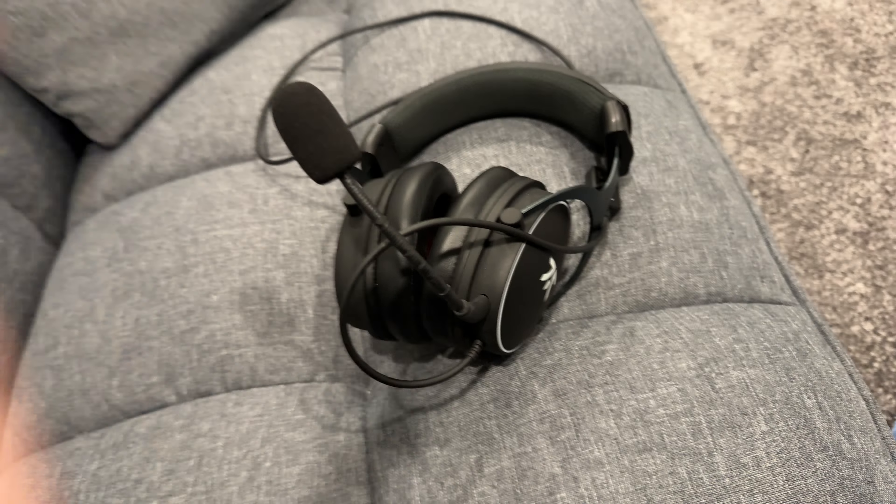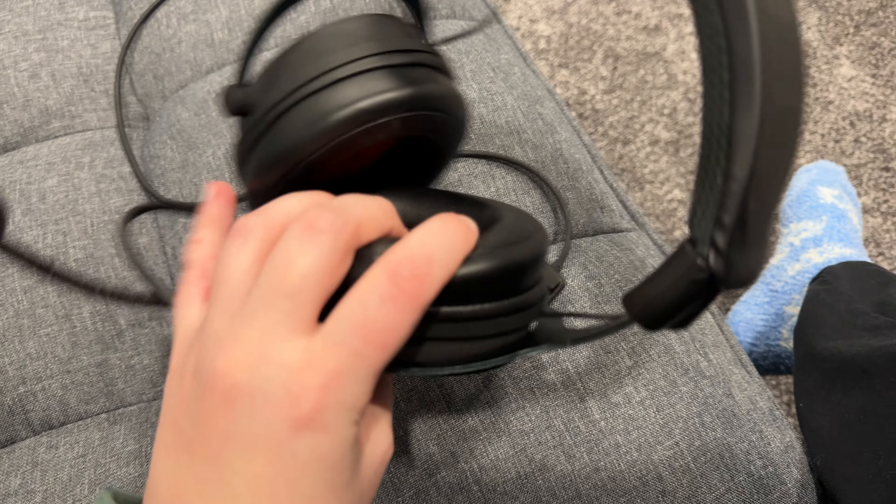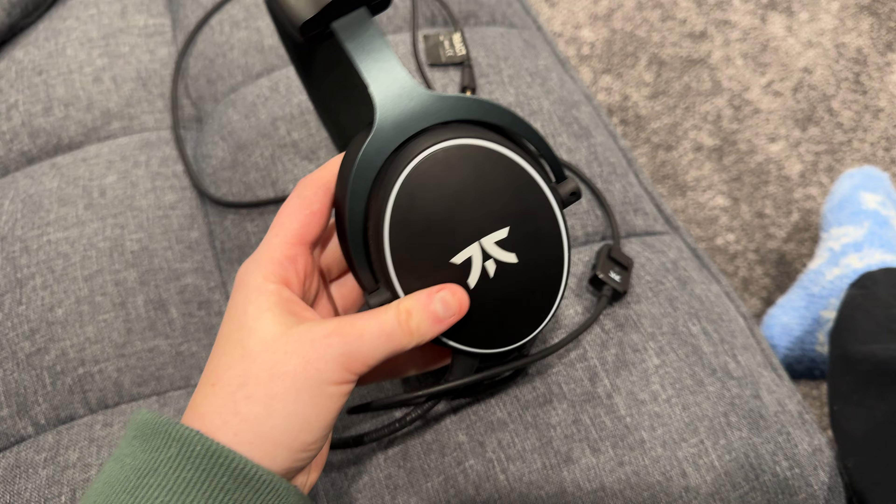This is a quick review of the Fnatic headset that we got off Amazon. I've used this for a number of years and it has been super great and super comfortable as well.